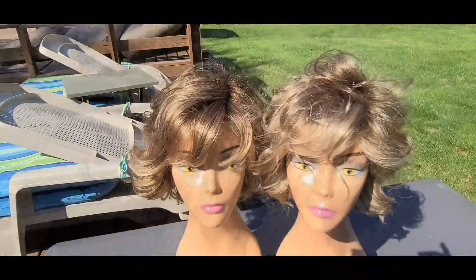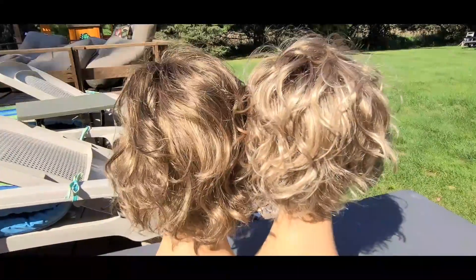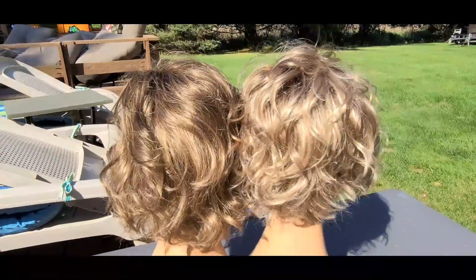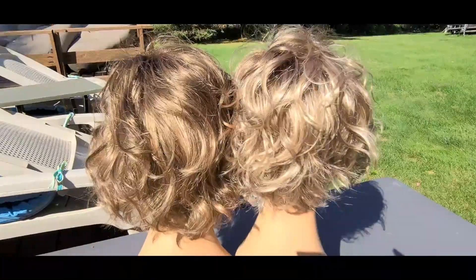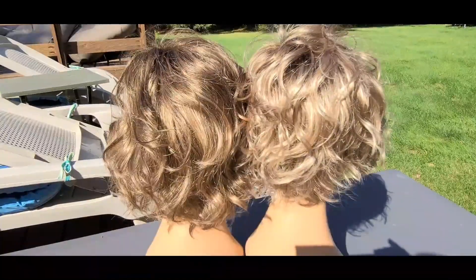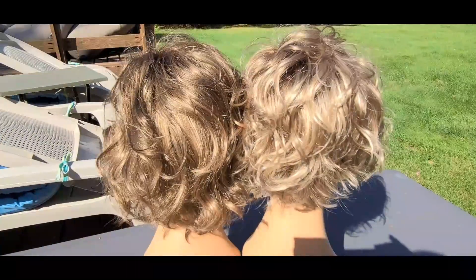Let me flip them around to the back — and there's a look from the back. It really depends: do you want a light brown or do you want a darkish blonde? You're going to get more of a light brown feel from the Honey Toast and more of a blonde feel from the Buttered Toast.